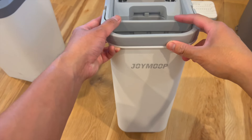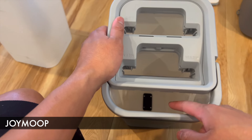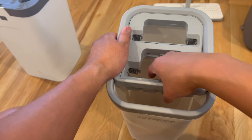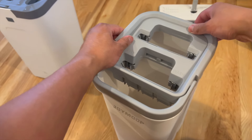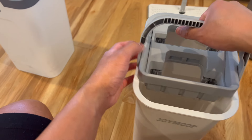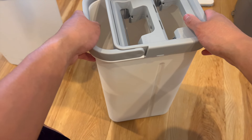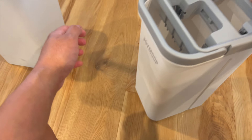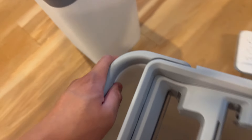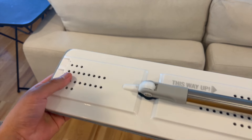The next mop is this one from JoyMop. What we have here is a clean water chamber on one side and a dirty water chamber on the other — so just two chambers. We do have a handle included and I appreciate how the lid feels secured on top, so I have no fear of it falling while carrying it. It also feels like this rolls on the ground a bit easier than the other one.